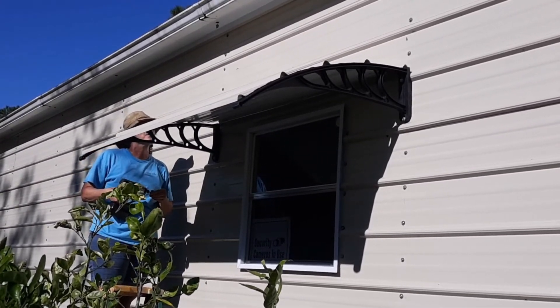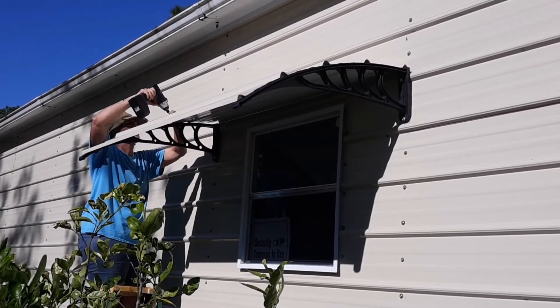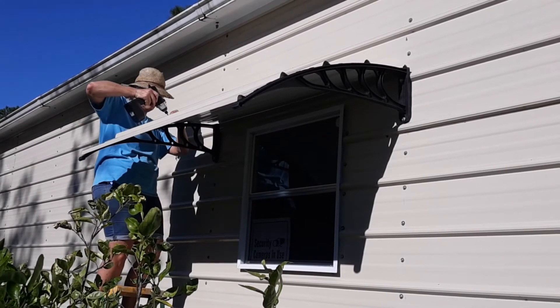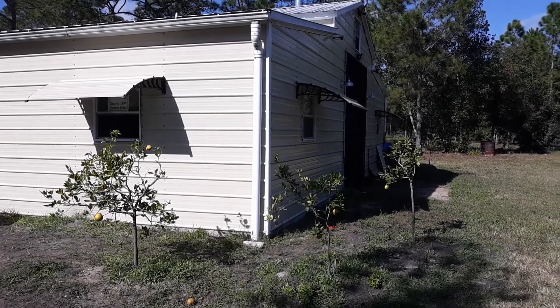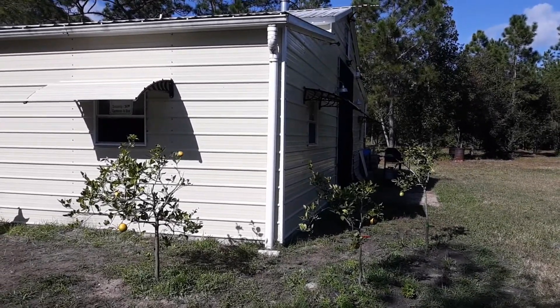Since I installed these, we've had a couple of pretty good rainstorms blow through — the rain ran off just great and they didn't blow off in the wind. The shade they give to those windows is just awesome. Thanks for stopping by, have an absolutely wonderful and blessed day — I'll see you next time on 'How I Did It.'